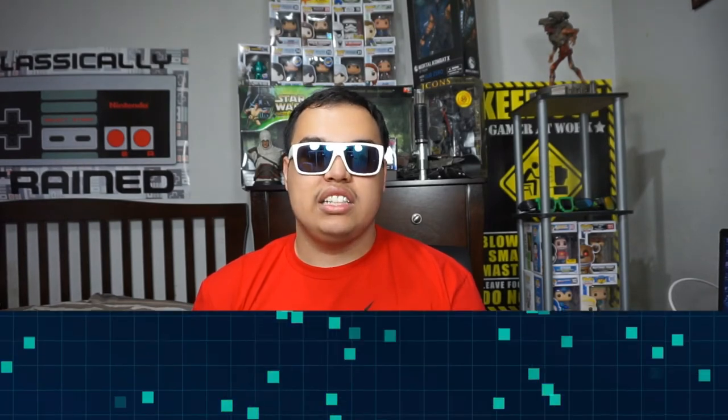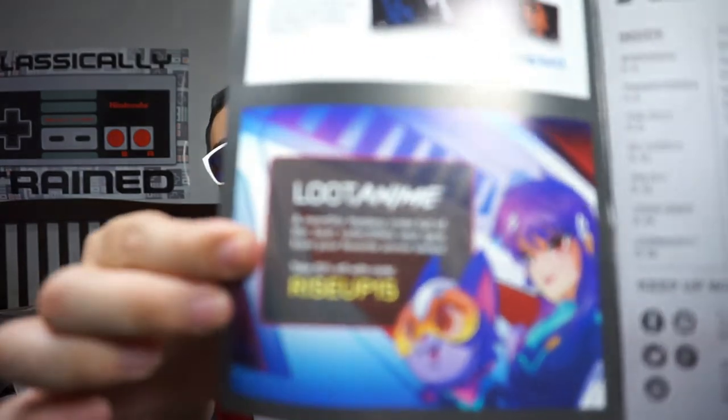For our last item, we got ourselves a little booklet — 'Alter Ego' — and on the back it says 'We love you.' For those who don't know, for Loot Anime you get 15% off with the code RISEUP15. You enter the code right there, and instead of like $60, you get 15% off for your first month. Well, that's it people — there's nothing left in the Lootcrate, the whole thing is empty.